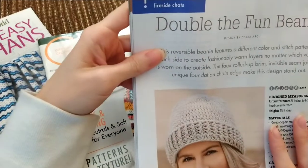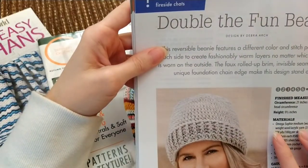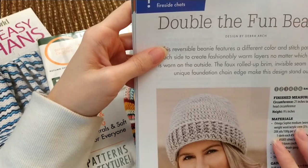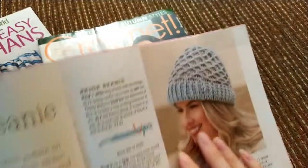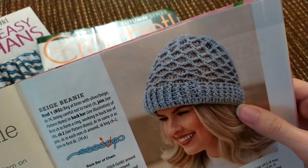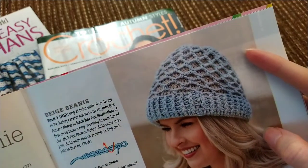So this is apparently a reversible beanie. They used Omega Sophie medium weight wool/acrylic yarn, but you can use any number four weight yarn. This is what one side looks like, and then apparently you turn it inside out and it looks like that. This side definitely has a lot more texture.